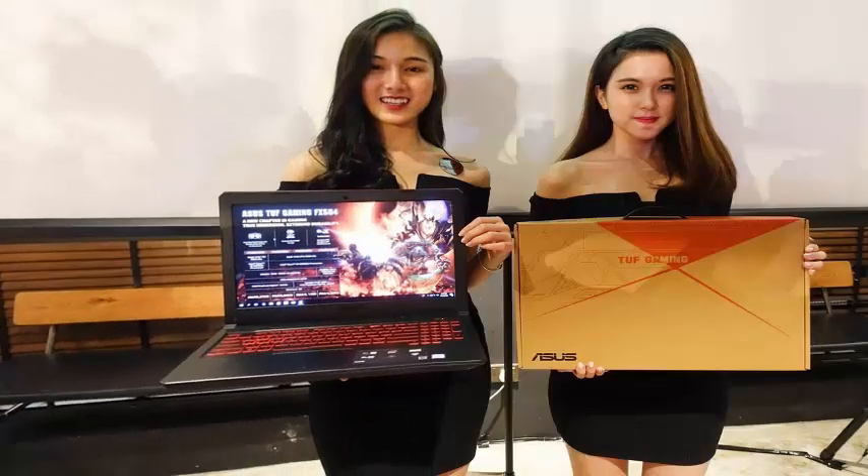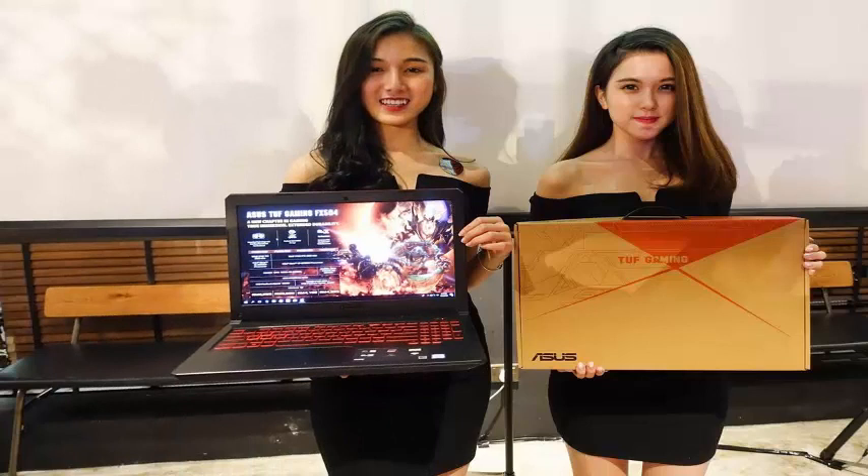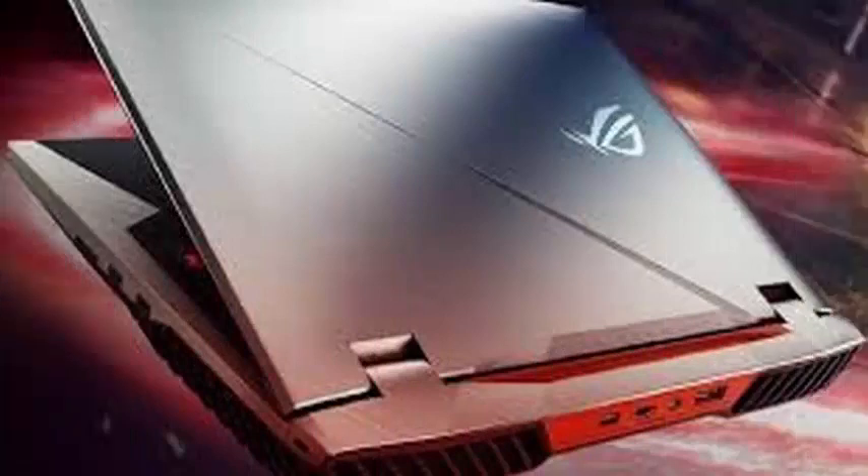The laptop features a red backlit membrane keyboard, which is rated for up to 20 million keystrokes according to ASUS. The laptop felt comfortable for both casual and hardcore gamers.